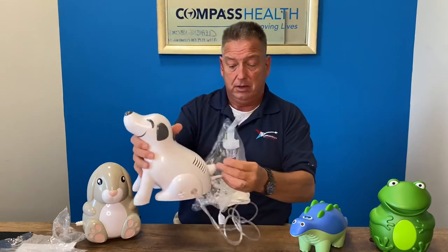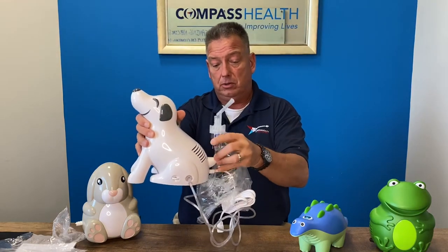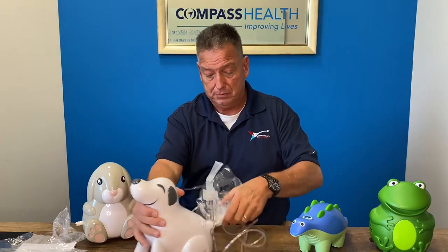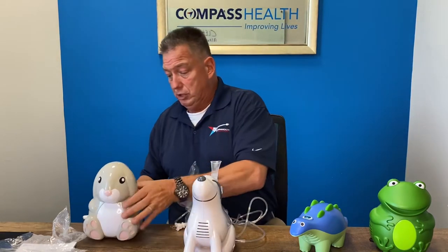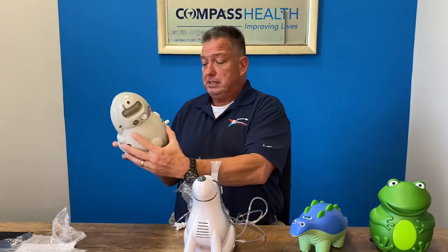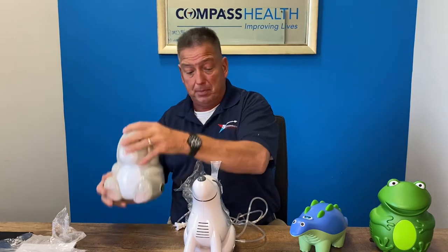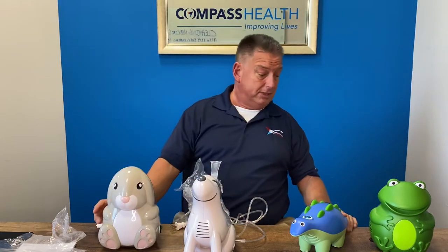On the tail is the little holder for the neb circuit so it can stand up like so. Each unit has all these same features, just located in different spots. There's your tubing holder on the bunny, and the dino has it on his tail.